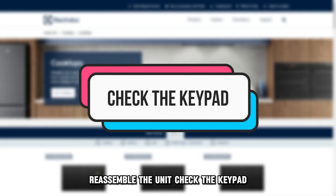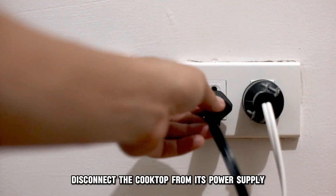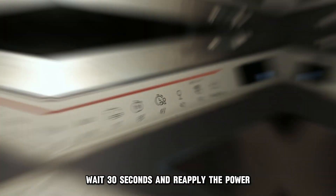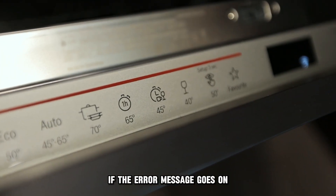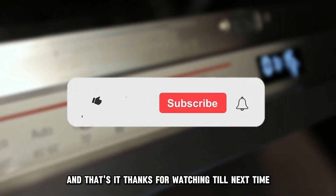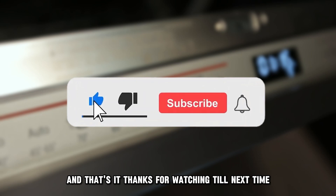Check the keypad. Disconnect the cooktop from its power supply, wait 30 seconds, and reapply the power. If the error message goes on, replace the glass touch panel. And that's it! Thanks for watching! Till next time!